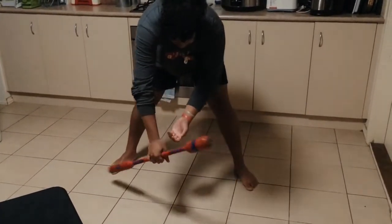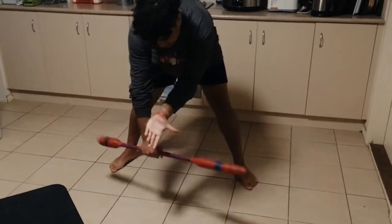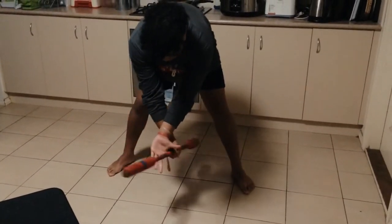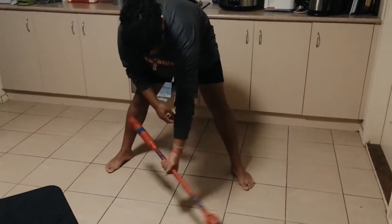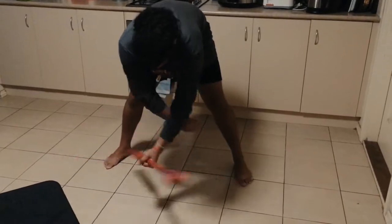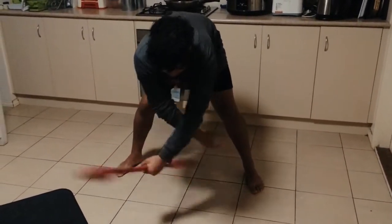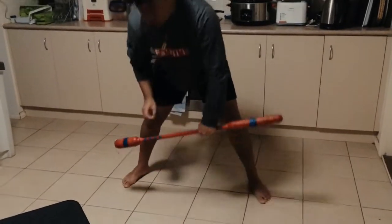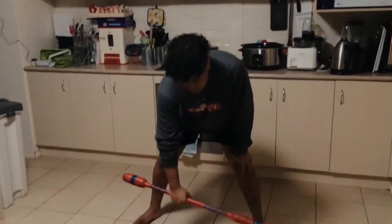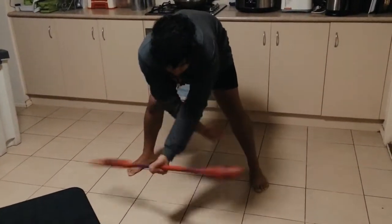Once you've got that, you want to go back to what you did the first time to pass to your left hand, and repeat the steps over again until you get it nice and fast. There are many ways of doing this but I like to do it this way because it makes the stick flatter and look better.